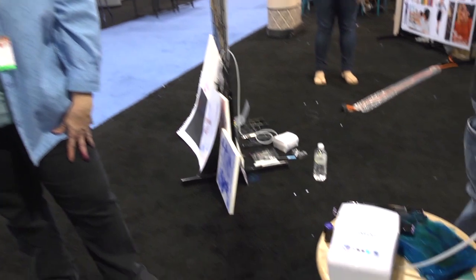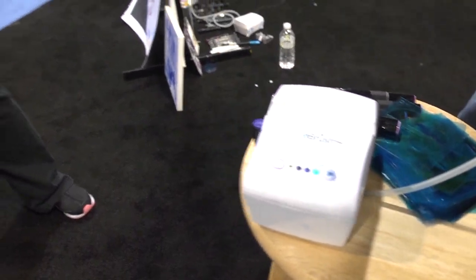Hi, I'm Noelle Hyman with PaperClipping.com, and we are in the Craftwell booth, and we're going to look at the eBrush, which is like an airbrush, but really decked out and cool. I've got Debbie here, Debbie Touye, who's going to tell us about this machine, and we're going to watch an artist at work with it. It's going to be really cool.